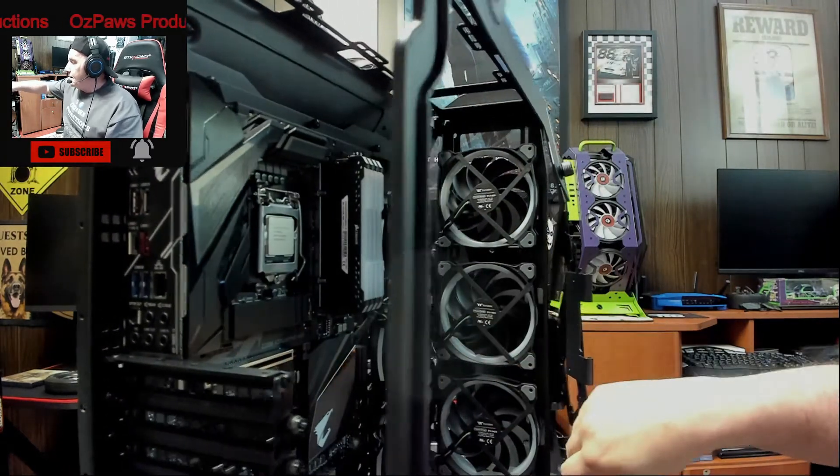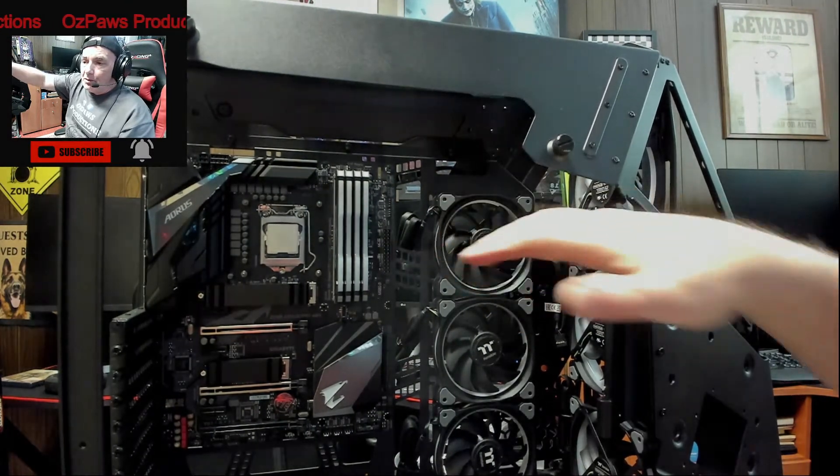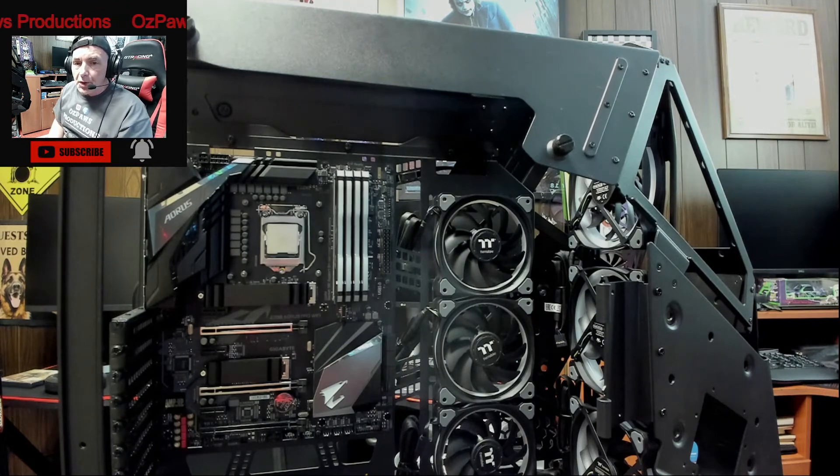I kept these fans loose because I'm going to want to adjust them so they're nice and centered and uniform in the case.